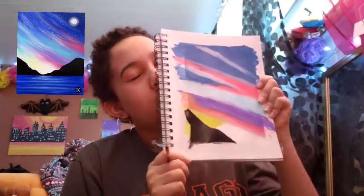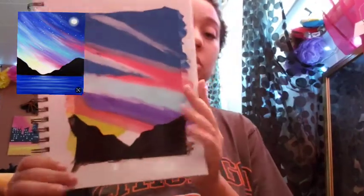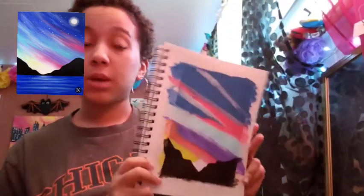Here's the mountain. What — what is this? Maybe I should add some more bumps. I know these don't look like mountains — it's an abstract view. It's about the mind's perspective.